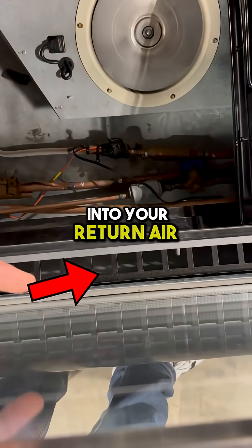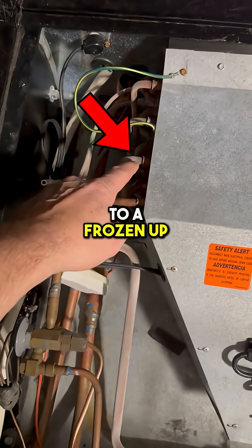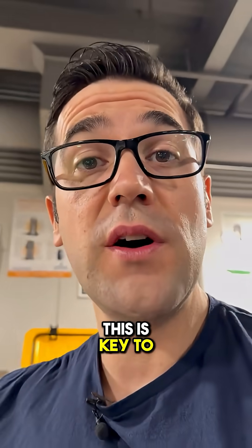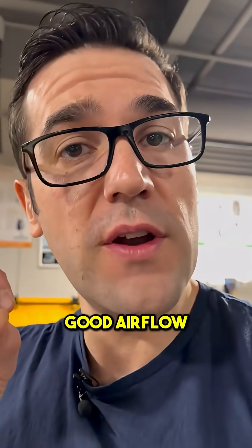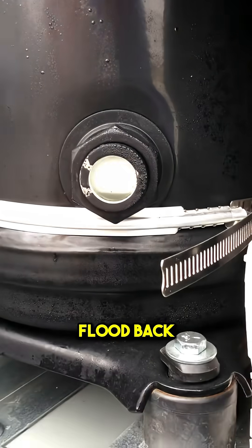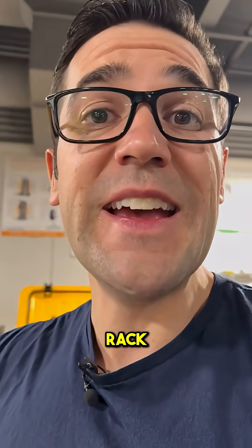That can lead to a frozen-up coil. This is key to understanding refrigeration — airflow is so important. If you don't have good airflow, if you have a frozen coil, that can lead to floodback, which can lead to loss of lubrication in your compressors or your rack.